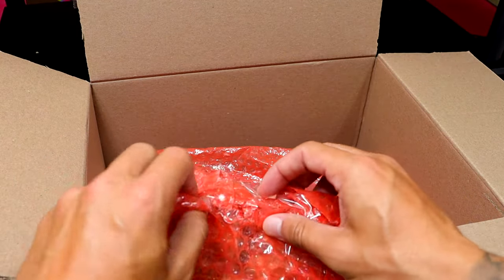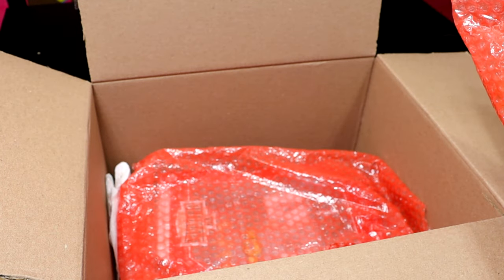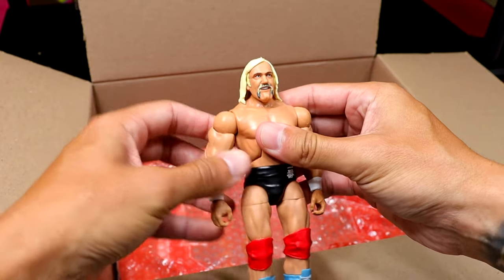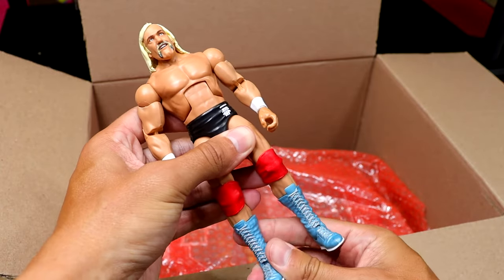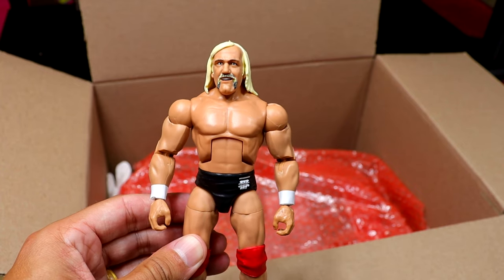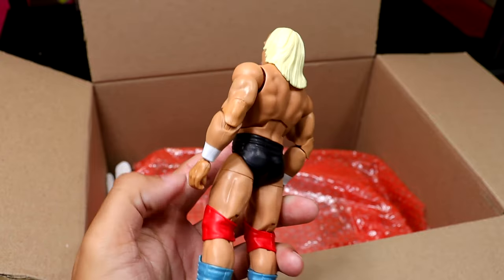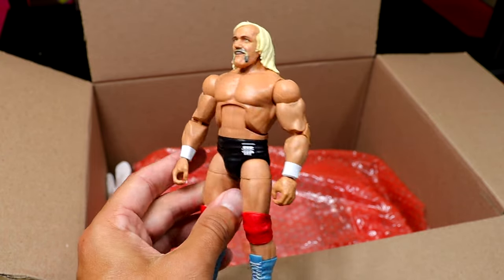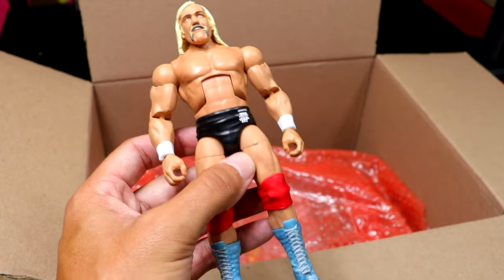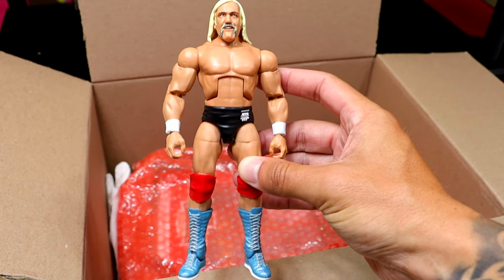Now, with Lord Tensai already revealed, the rest of the box could go in the trash and it'd still be a win. But we also have the Chase Ichiban Legends Hulk Hogan figure — what a great figure right here! Very underrated piece. I've only seen this one time in my lifetime. I haven't yet reviewed it on the channel. Really like the boot color and the colorations on this figure overall — that's a good one.